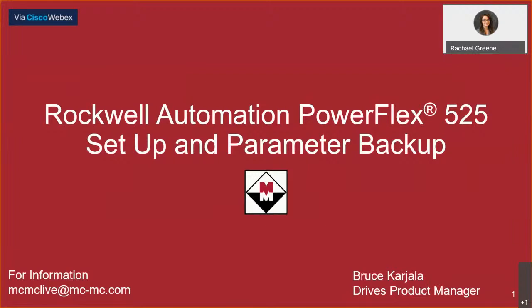We'll be looking for your questions in the comments while our presenter Bruce Karjula discusses the many asset options to program and backup a DRIVE application using the Rockwell Automation PowerFlex 525. Please feel free to enter your questions in the comments as we go along and we will address those questions in order at the end of Bruce's presentation.